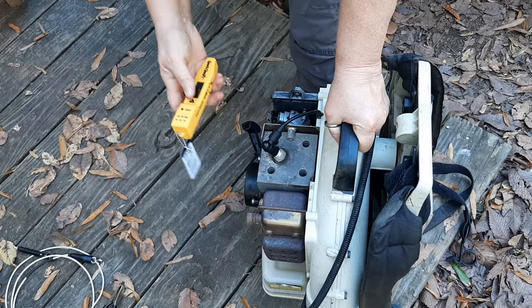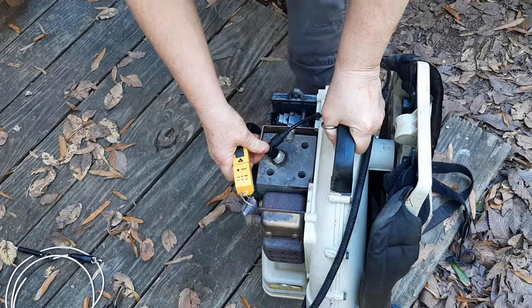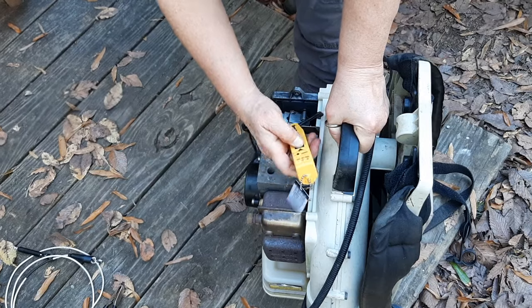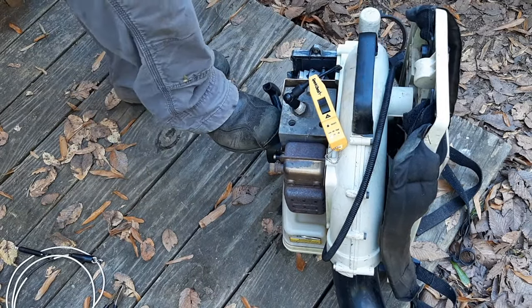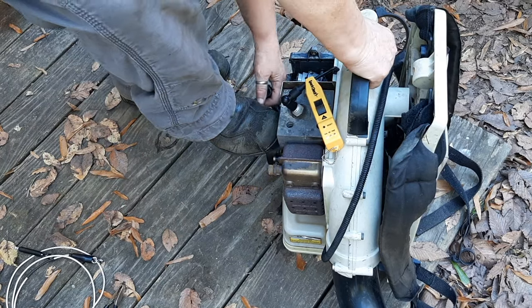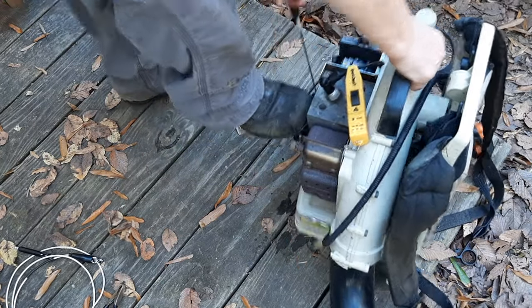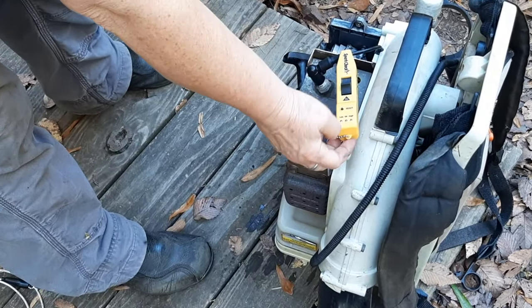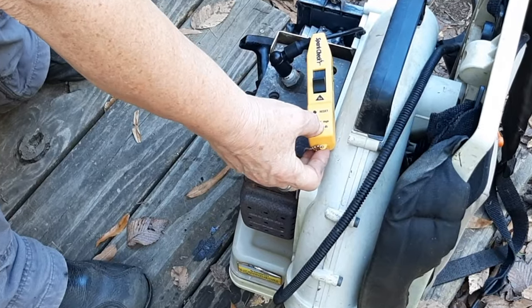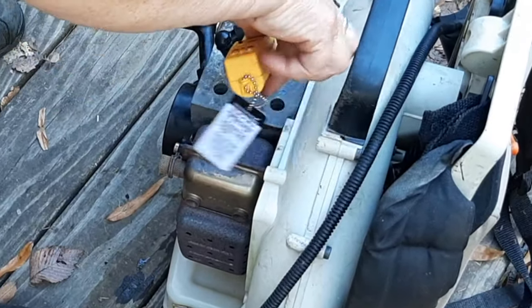Before we get too far along, I do want to check and make sure I've got good spark — it's kind of hard to do with the cover on here. Maybe it needs a new spark plug, but at least we've got spark happening.